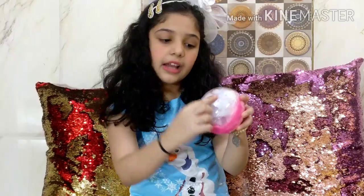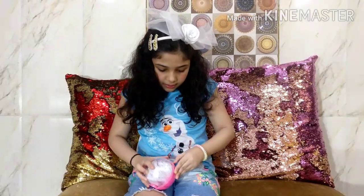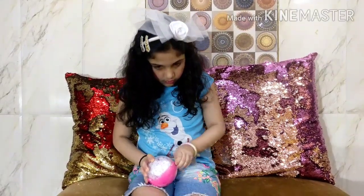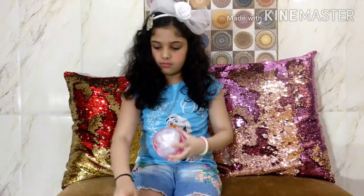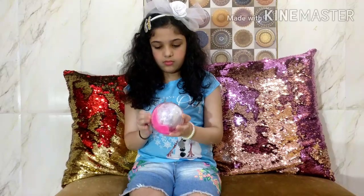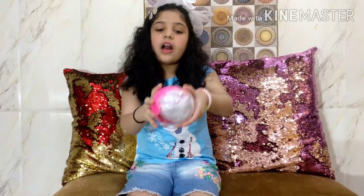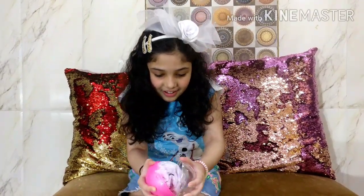I am taking out the wrapper. So this is our ball - you can display your doll in here since it's clear. That's why it is clear, so you can hang it in your Christmas tree. I am going to take this plastic clear piece out. And as I told you, look - our ball is pink! So now I am going to crack it open and see what is inside.